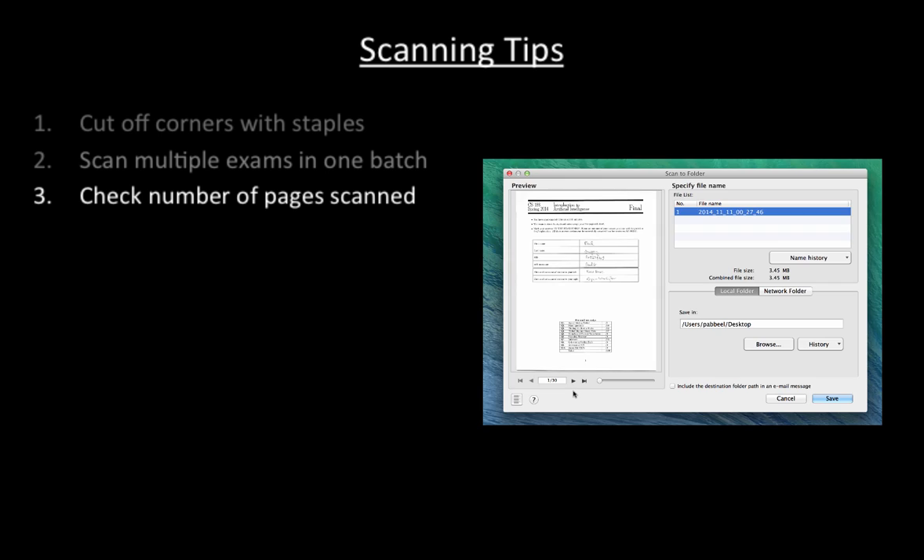For example, here the scanning software reports 30 pages have been scanned, which in this case means every page was scanned. It rarely happens with modern scanners, but in case something went wrong during scanning, it's much easier to re-scan right away than to find out later and have to dig through the exams to find that specific exam that needs to be re-scanned.